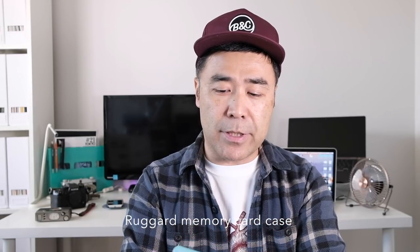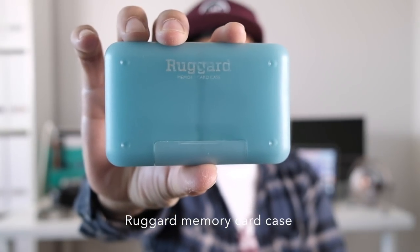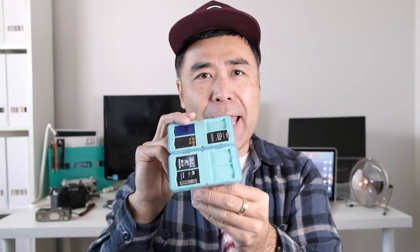Let's start with number one for digital, which is these carrying cases. I'm using the rugged memory card case — you can get these on Amazon, I'll put links down below for everything. This basically comes in different sizes; I think there's a four-card slot version that's about half the size and folds down in half. I have the eight-slot version, and whenever you travel on vacation I would always recommend having these.